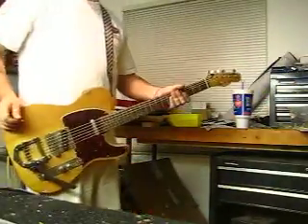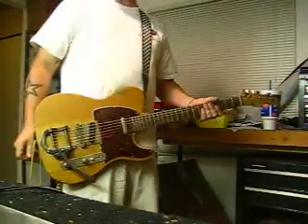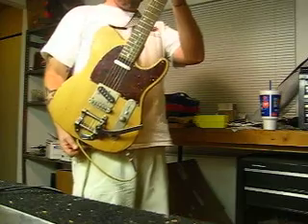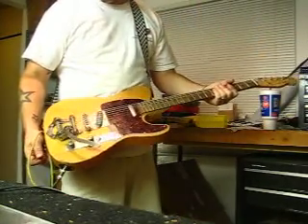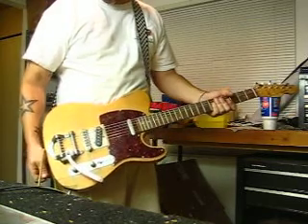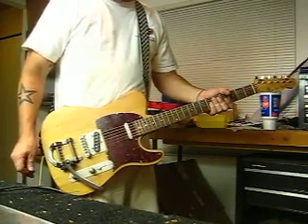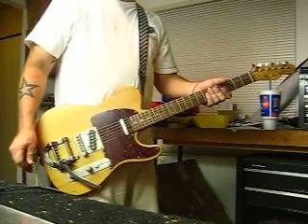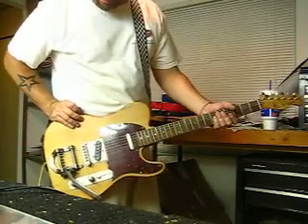Hi there, welcome to the Mike G Skunk Works. It's about three o'clock in the morning and we just finished up this brand new old-ass looking Telecaster. I based this one on sort of the seventies Bigsby-equipped kind of Telecaster — the ones that all the old country greats play.